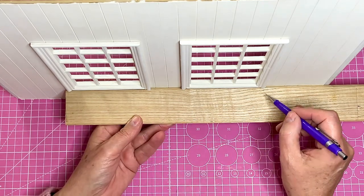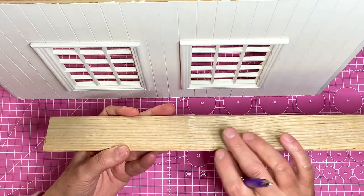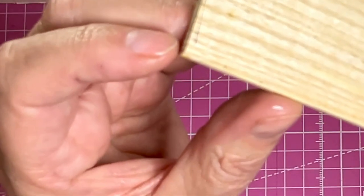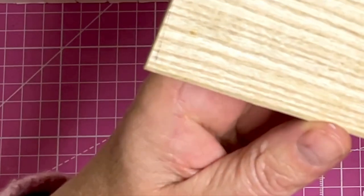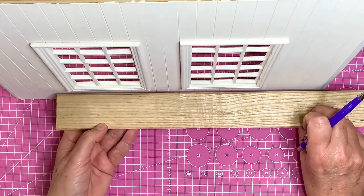So I'm going to cut that down and cut it a little bit smaller. I've already cut a little edge on that to make it look nice.